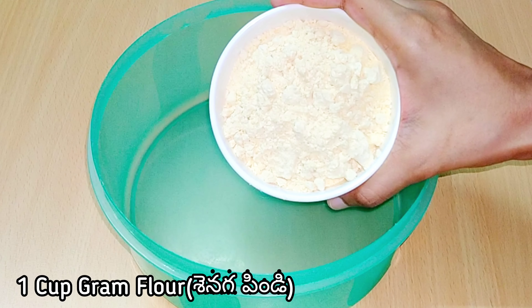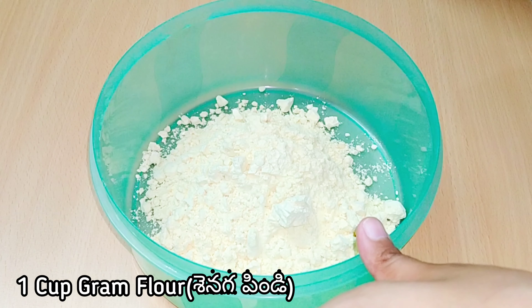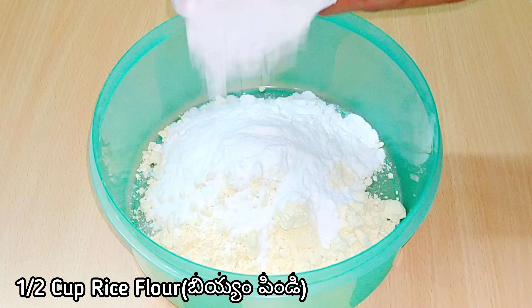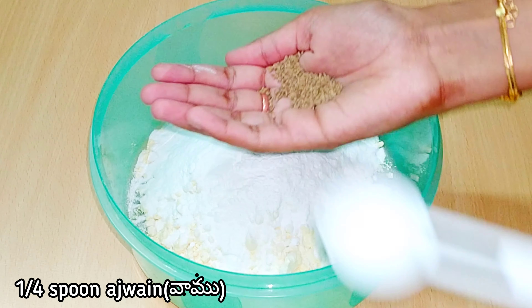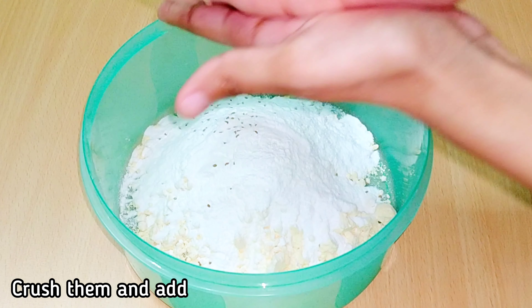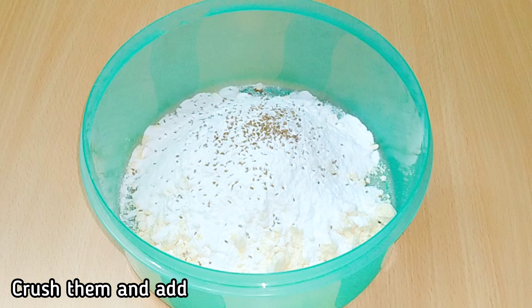In the mixing bowl, I add 1 cup of plate. We add it. Add 1 cup of plate. Add one pot of plate.